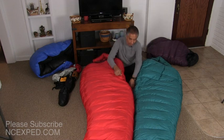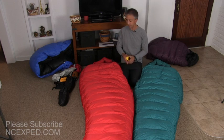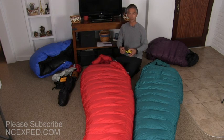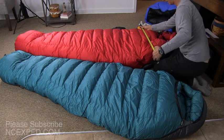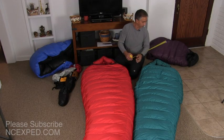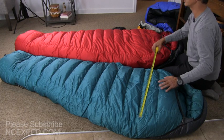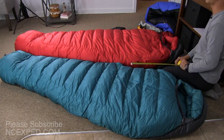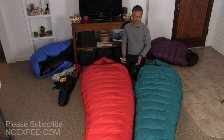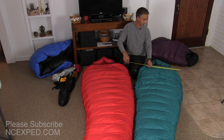The shoulder girth between the two sleeping bags is substantially the same — both the Puma and the Bison are rated at 64 inches on the shoulders. That's circumference, so measuring across: the Bison lays flat at about 31 inches versus the Puma at about 28 inches. So the Puma is definitely a smaller bag, so if you are super huge or need something extra, that girth measurement — all the way around — matters. The Bison is about 31 inches across and the Puma is about 27.